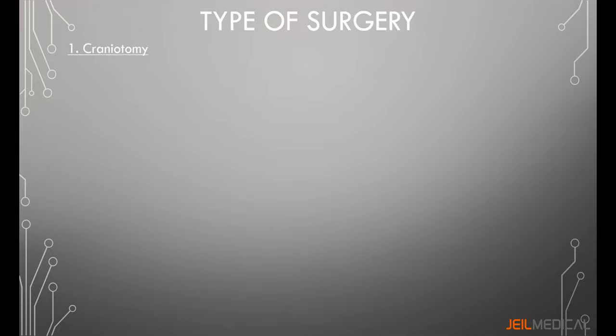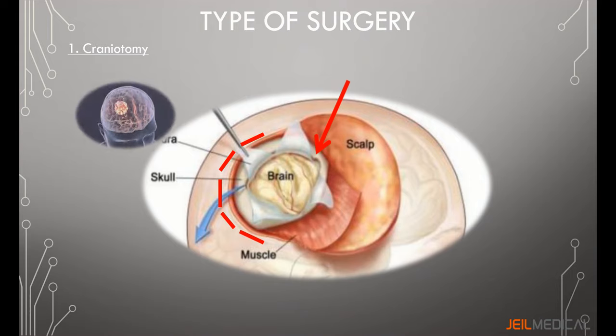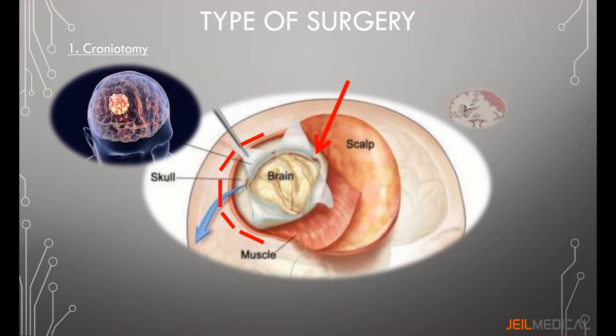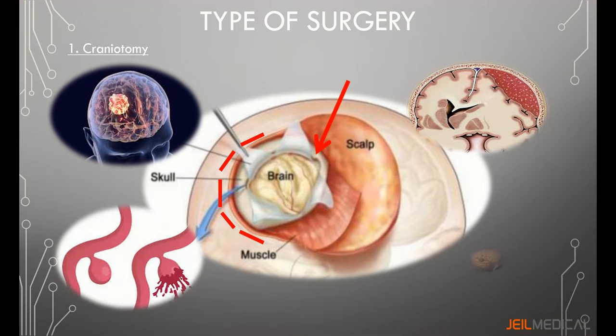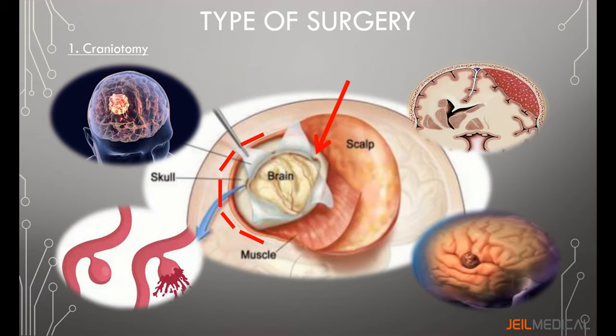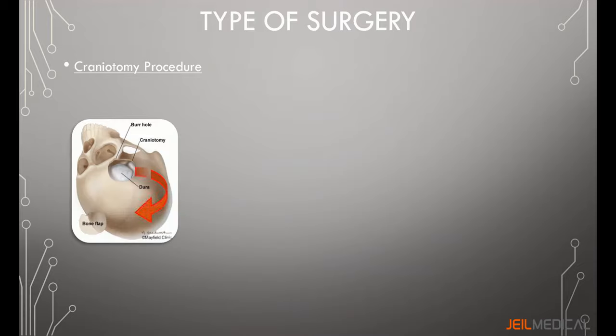Craniotomy is a bony opening that is cut into the skull (cranium) to access the brain underneath. It is the most commonly performed surgery for brain tumor removal, hematoma removal, cerebral aneurysm control, and brain abscess drainage. The procedure involves lifting the skin and muscles to cut and remove the bone flap, then exposing the brain by folding the dura.